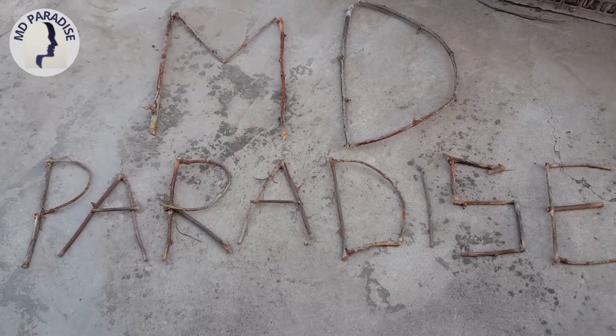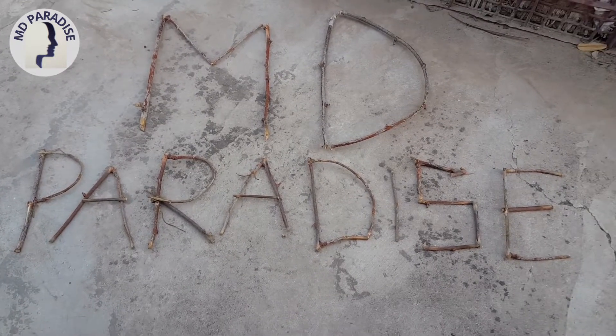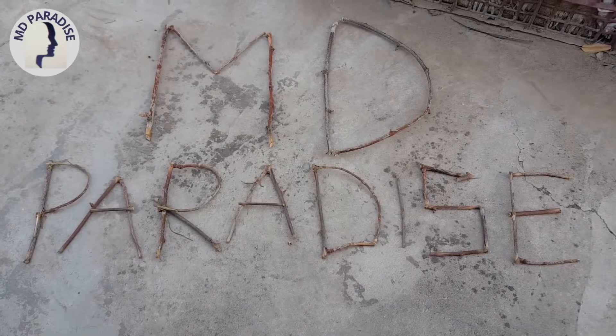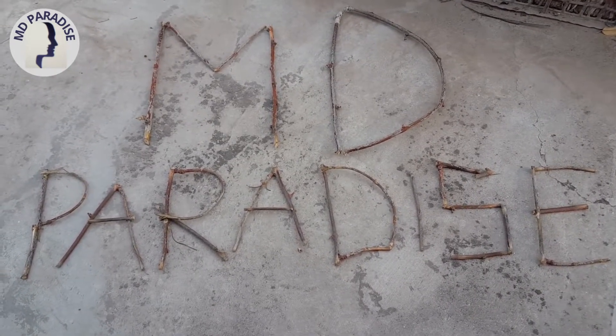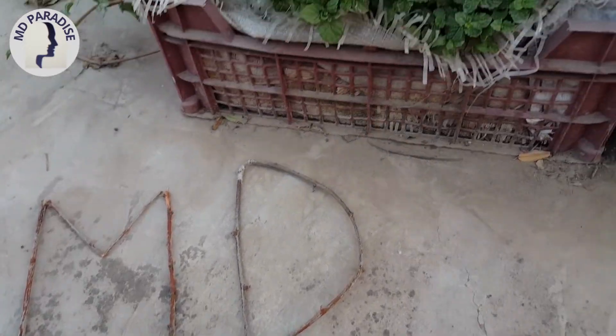Assalamu alaikum, bismillahirrahmanirrahim, welcome to my channel Empty Paradise. I am making a video on my mint plant — how to cure and harvest.